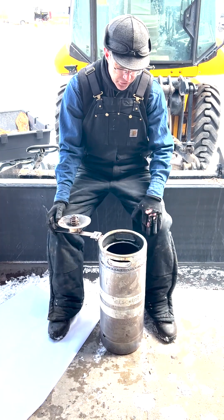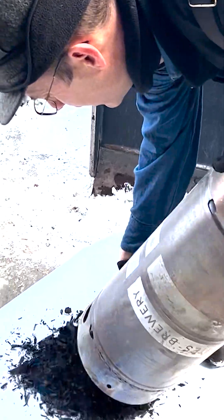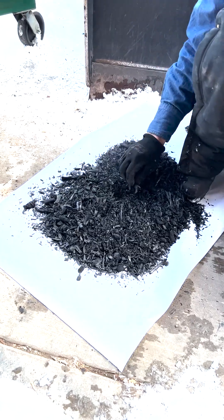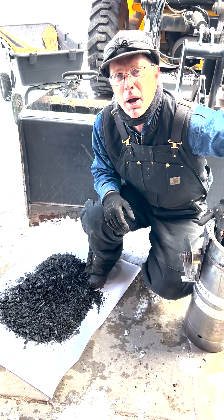All right guys, everything's cooled down. I've added some snow to quench this biochar with, and now we're gonna dump it out here and see what we got. There's our biochar — everything looks really, really nice. Nice and cooked. Anyhow, that's how easy it is to make biochar with the Boulder Biochar Barrel.